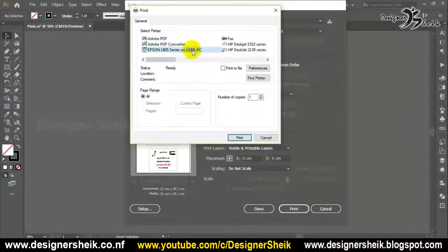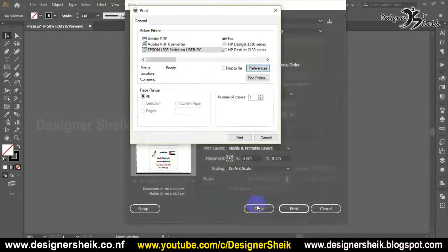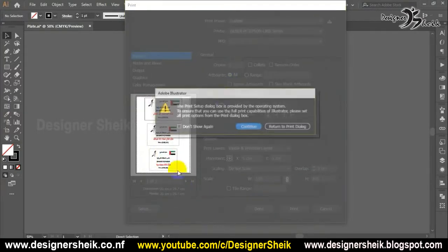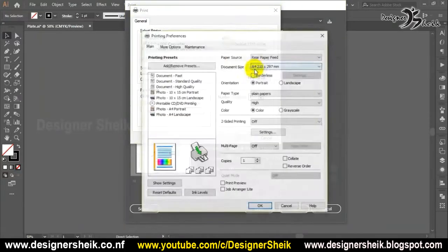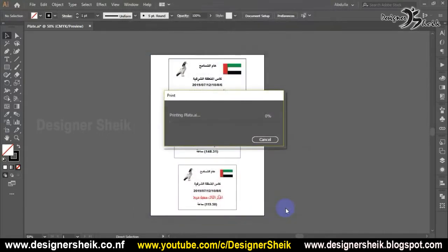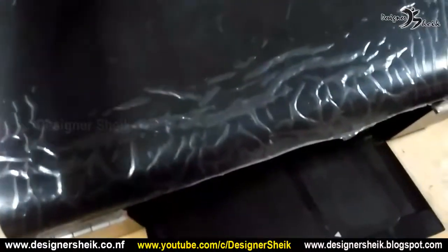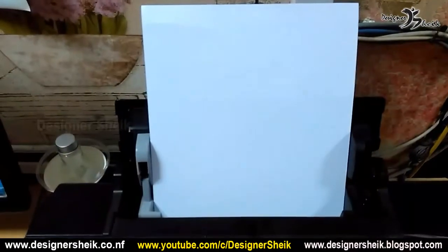More options — if you want to print the mirror, so we will print the mirror. Check the paper quality, check the paper. We will print on the sublimation paper. Print it in the Epson printer — now print the printer. It is printed.